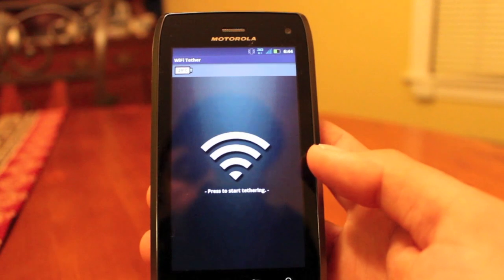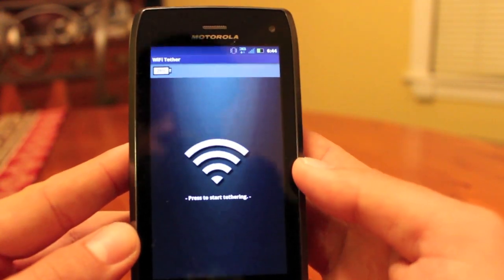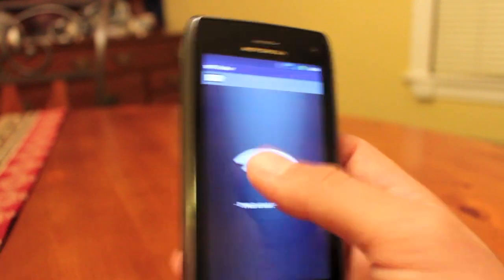One thing I love about these Motorola devices is they have such a solid radio. On 4G, tethering this to my computer, I'm getting 20 megabytes per second download speeds and five-plus megabytes per second upload speeds.